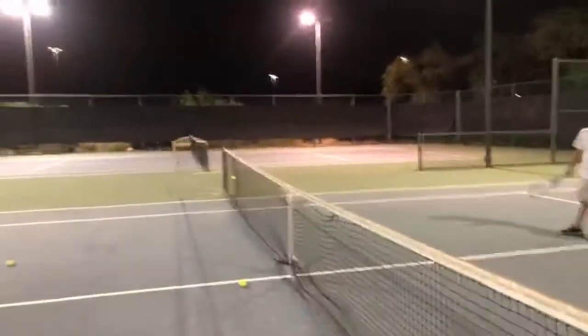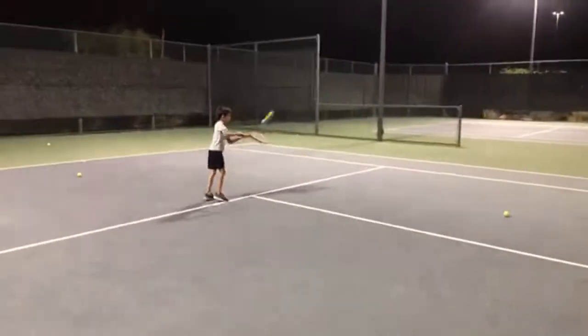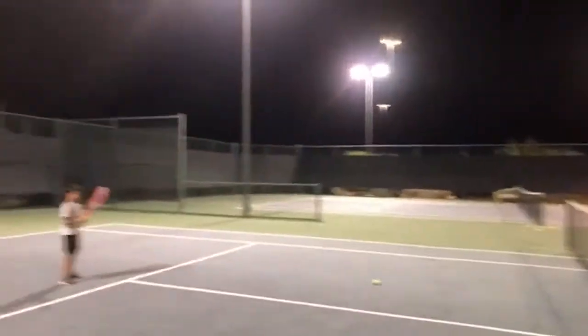Good job, buddy. See if we can rally five times back and forth. We've got to make you a champ by Christmas. Good job, look at that. Almost — try to have more control and aim for him.